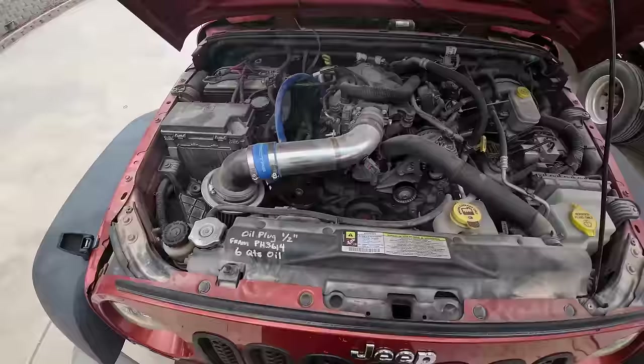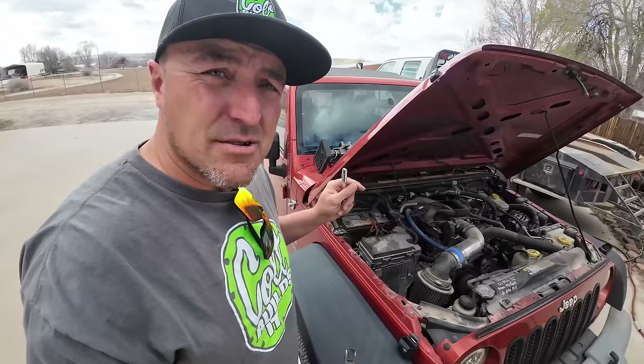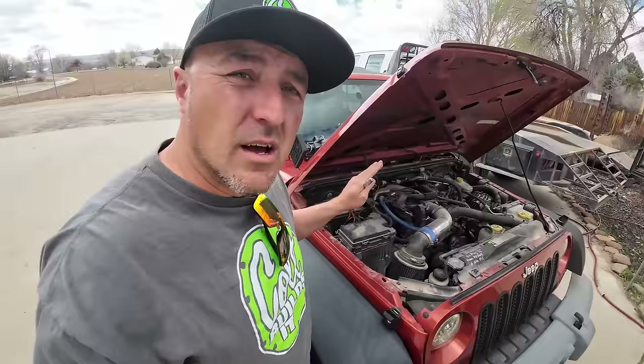The first part of this is pretty simple — pop your hood and disconnect your battery. Disconnect your ground first, and then go ahead and disconnect the hot right after that. After you've disconnected the battery, take your hot and touch the ground — what that's going to do is make sure there's no residual power left in the ECU or in any parts of the Jeep. I do that with all my vehicles.